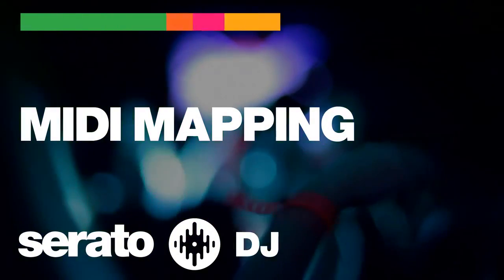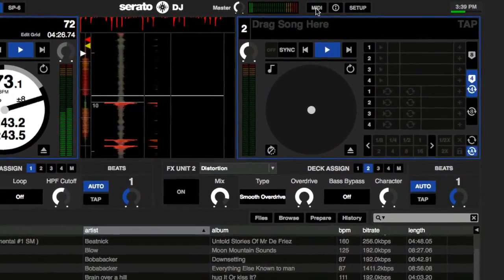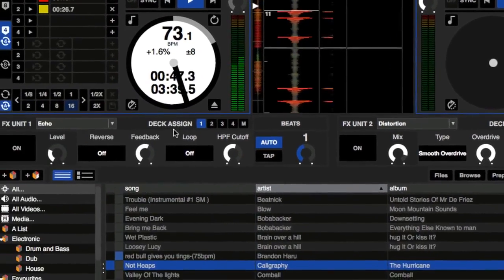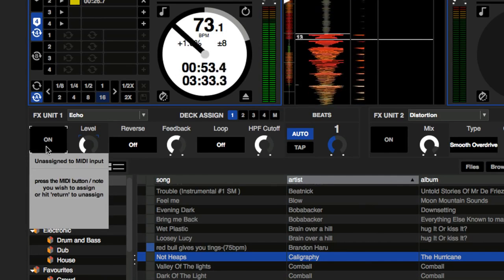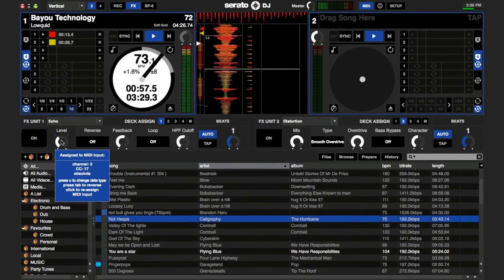To take full advantage of all the features Serato DJ offers, you can MIDI map software controls to a secondary controller. Just click on the MIDI button next to setup. Now you can click on a software control to select it and then twist the knob, hit the button, or move the fader on your controller to map the control. To exit MIDI mapping mode, just click the MIDI button again.